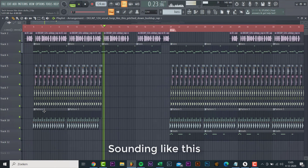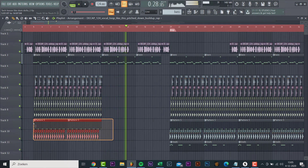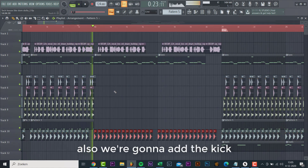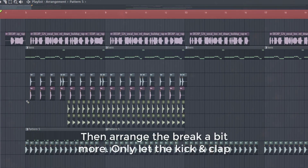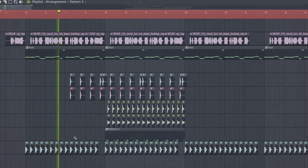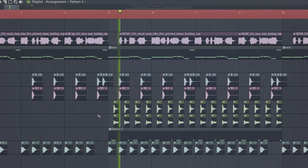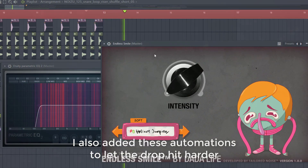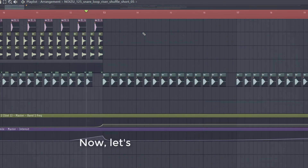Sounding like this: 'Make it pop like this, make it knock like this, make it drop like this.' Also we're gonna add a kick to the build-up. Then erase the break a little bit more — only let the kick and clap play in the first part. Now let's finish it with some ear candy.